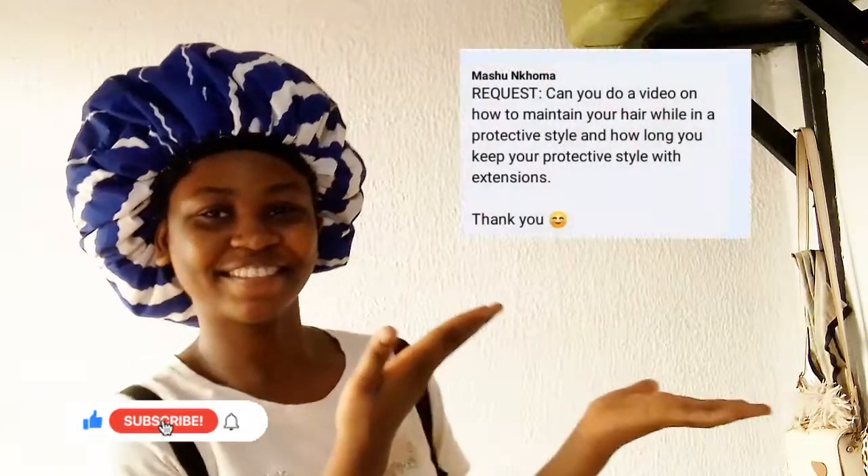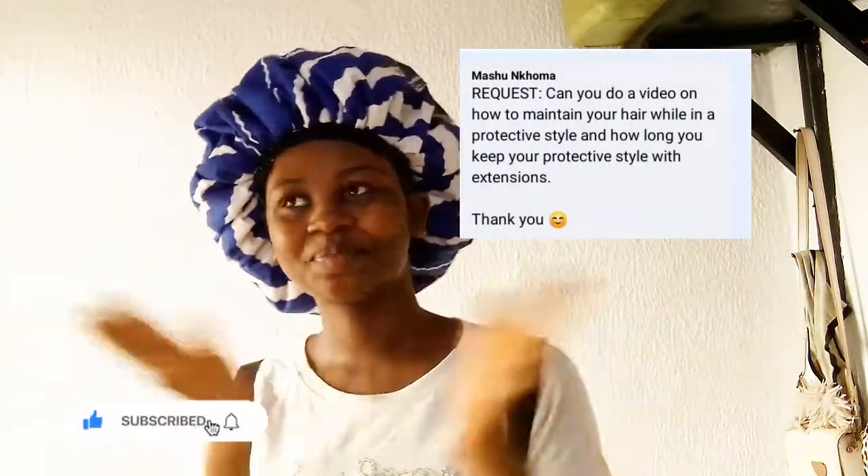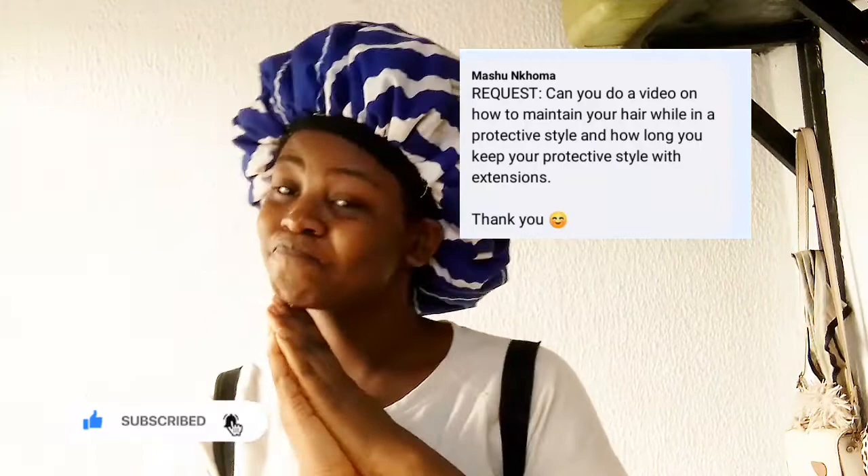Hey and welcome back to my YouTube channel. A big thank you for dropping by. Today's video is especially dedicated to a wonderful person who put in a video request on my Facebook page. This video is about how to maintain your hair in a protective style and how long you can keep your protective style with extensions in.